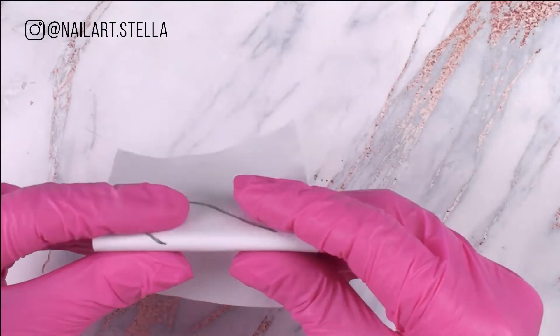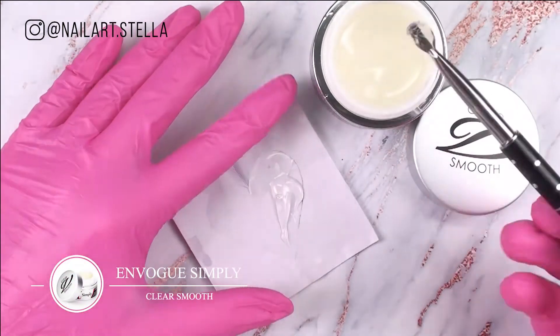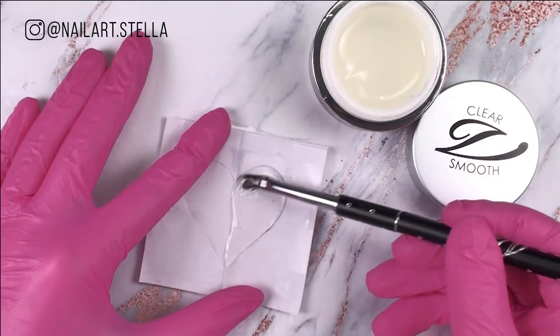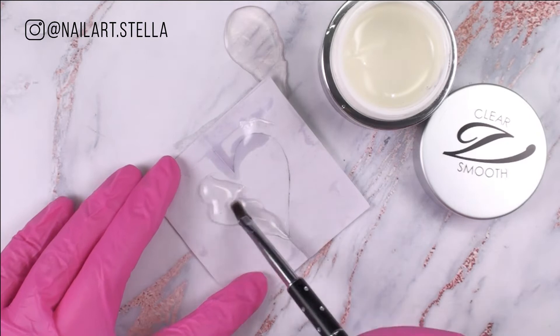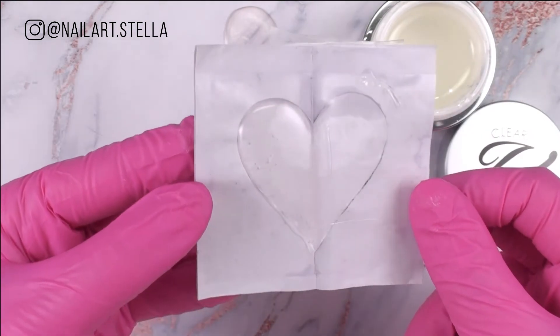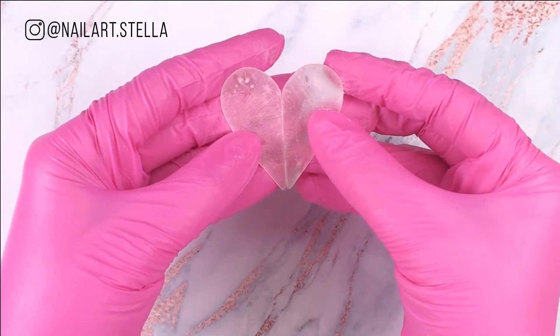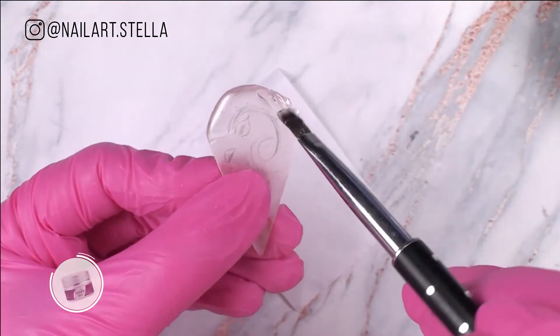For our two cute lovebirds, create a heart shape. The smooth self-leveling gel is perfect for the heart pieces. Look how smooth is our surface. Sculpt gel is not self-leveling which makes it perfect for 3D art.